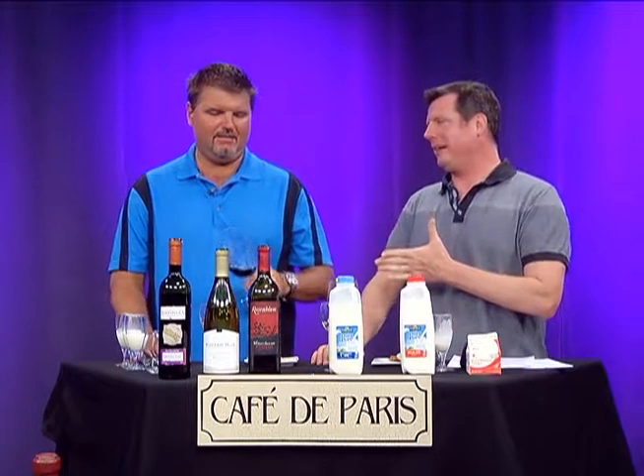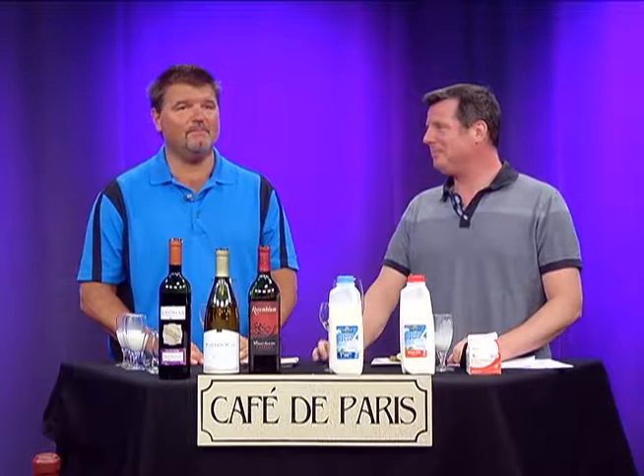The backstory on white Zinfandel: the original intent when they were making it was to make a rosé, and they screwed up. They decided to market it anyway but call it something different. It was out in California — they were trying to make a European-style rosé, and they messed up the fermentation process, and came up with something so incredibly sweet. But they said, 'We're going to sell this,' and they found a market for it. I'll give them credit for that.